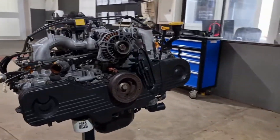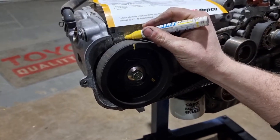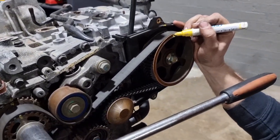Now to freshen up the EJ, we'll start by removing all the accessories and then moving on to removing the timing cover and harmonic balancer to set the timing up. I'll go around with the paint pen and mark all the timing marks on the block, heads, and also the cam and crank pulley. This just makes it easy to see if the timing is set up correctly.